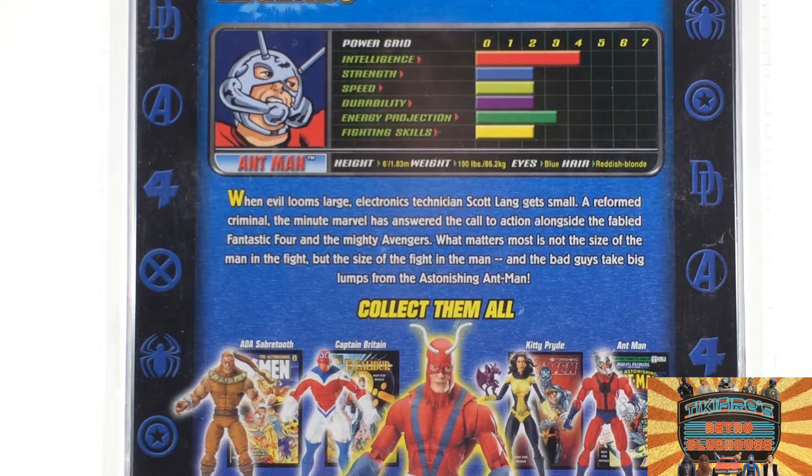Power grid and a little story on there. Power grid: Intelligence 4, Strength 2, Speed 2, Durability 2, Energy Projection 3, Fighting Skills 2. Height: 6 foot, 1.83 meters. Weight: 190 pounds, 86.2 kilograms. Eyes: blue. Hair: reddish blonde.